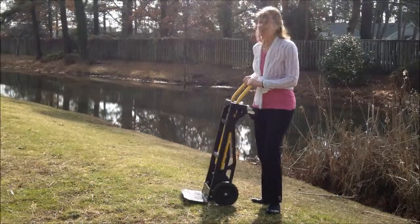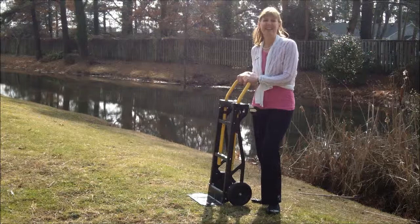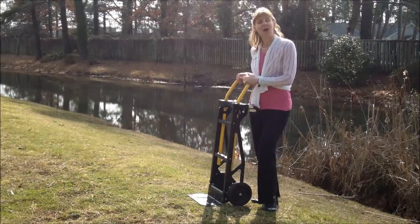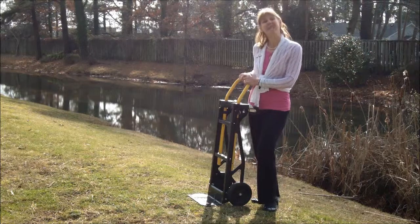Today I am showing you my best resource and my investment, which is a dolly cart. This is a folding cart that I use as a dolly and also a cart. It is made by Harper. I bought it at Home Depot for about $85.